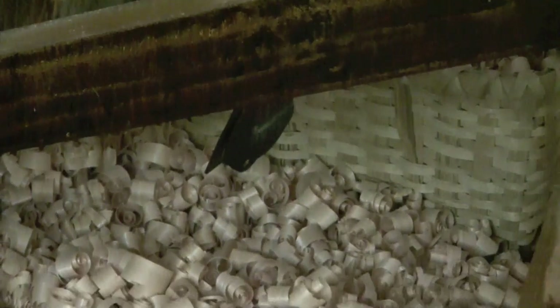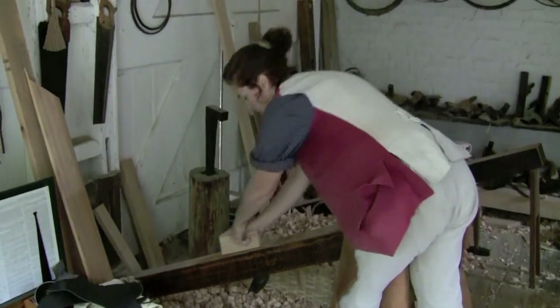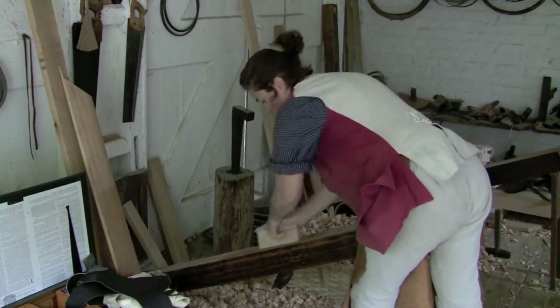The particular jointer I'm working with right now is a cooper's long jointer. We are the only ones in this trade that use these long joiners, where they stay stationary and you move the piece across them.